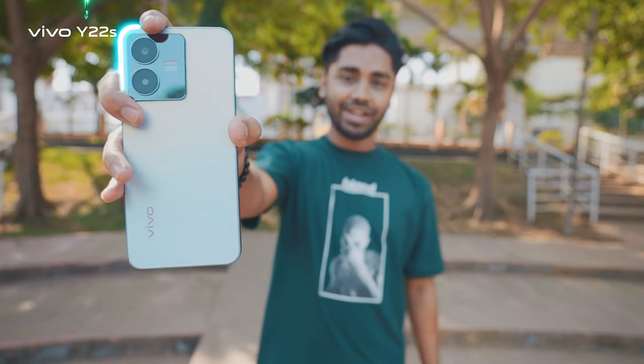Hello everyone, this is Mahindur Rahman. I'm a photographer based in Dhaka. Today we are going to explore some cool photography tricks with a brand new Vivo Y22s. So let's get on to it.